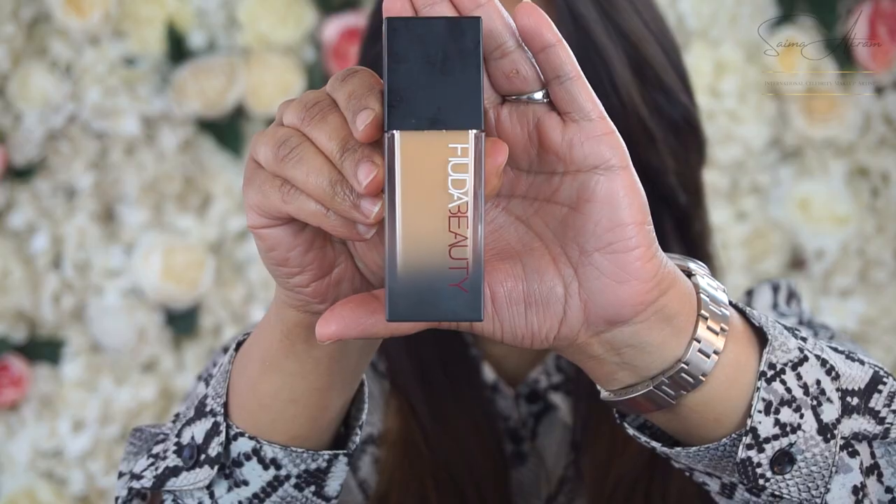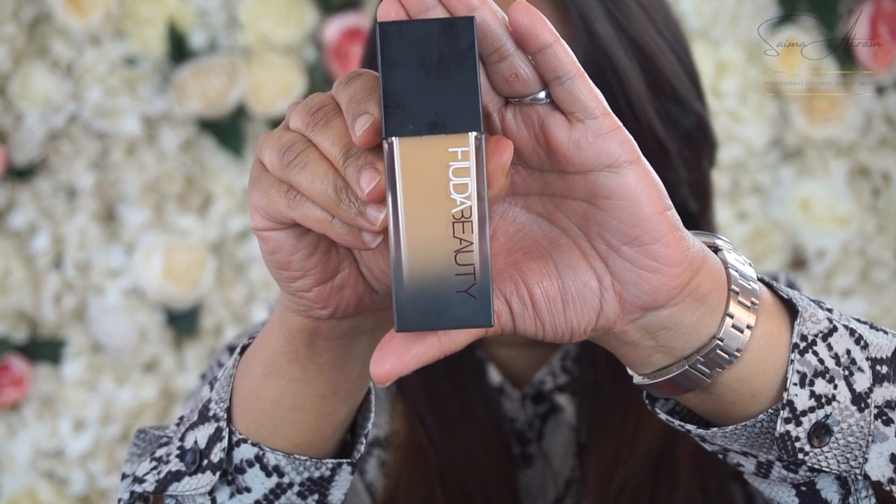I'm using Huda's liquid foundation. You don't need much — just three pumps — and I'm going to use the beauty blender to apply it.